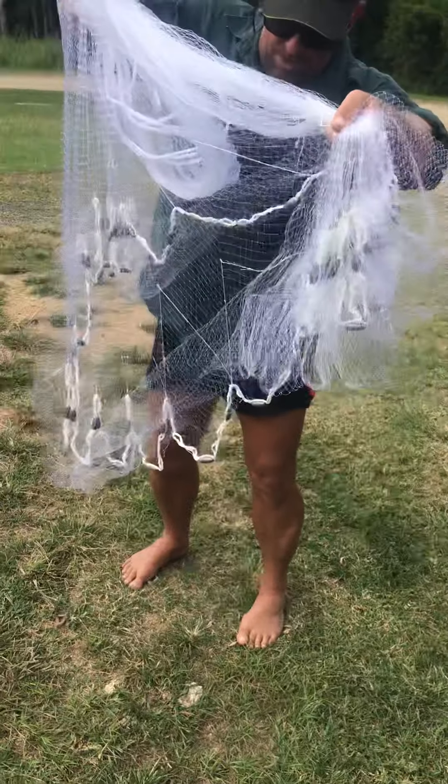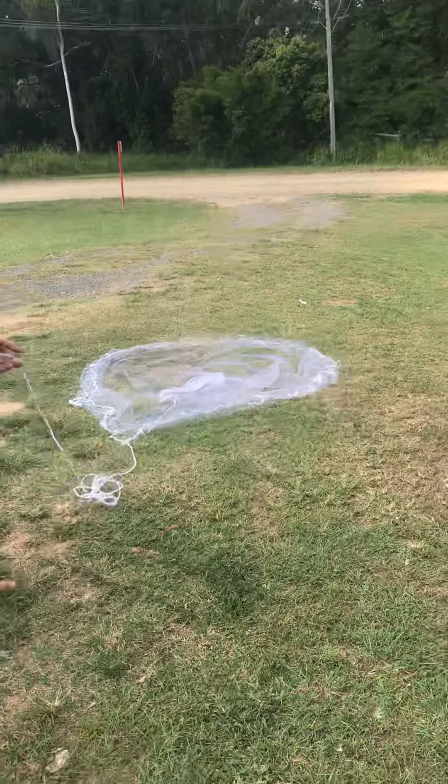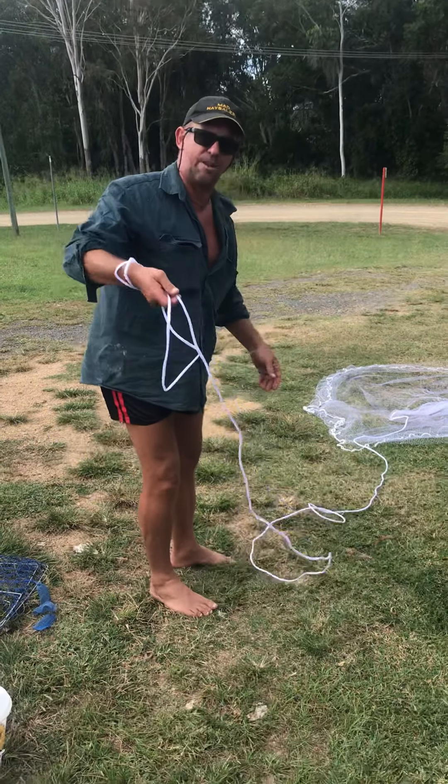Open your net up. Always open your net, make sure that it's all good. No tangles and that. That's easy. That's the easiest, most consistent method there is in any weather.